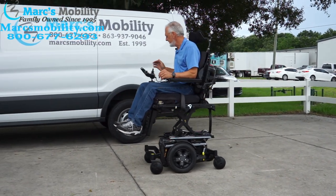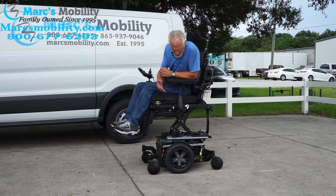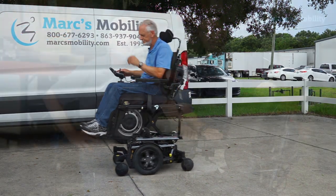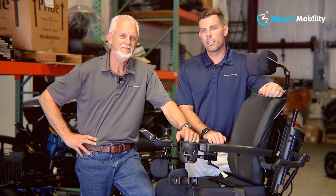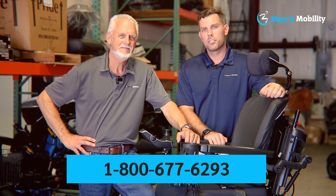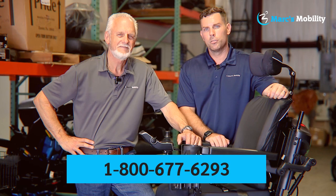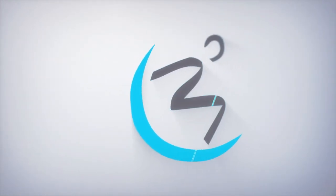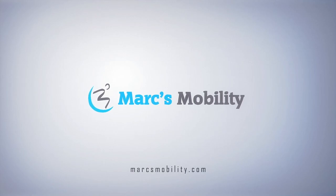So if you're looking for a nice power chair with 8 miles, the 12-inch seat lift, electric tilt, electric recline, electric feet, and headlights on the fenders, this would be a great chair. Hi, I'm Mark and my name is Alex — we're co-owners of Mark's Mobility. I started this company in 1995. We sell many products beyond what you see in this video. If you have any questions or concerns, please call us at 800-677-6293. Thank you and have a wonderful day.